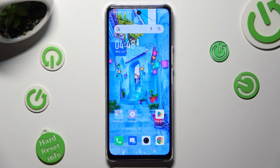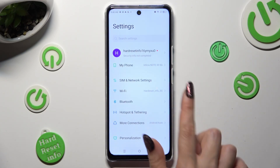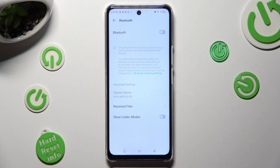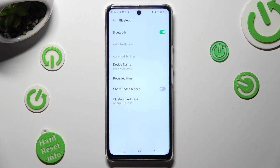First of all, go into Settings and click on the Bluetooth section. After that, tap on the switcher next to the Bluetooth feature in order to activate it, and wait for available devices to show.